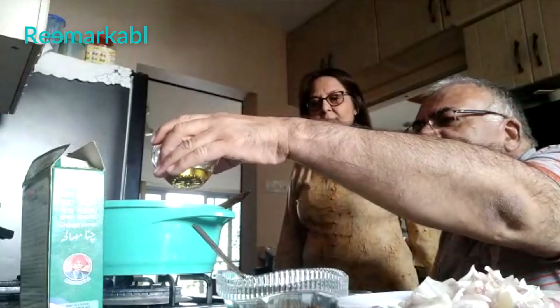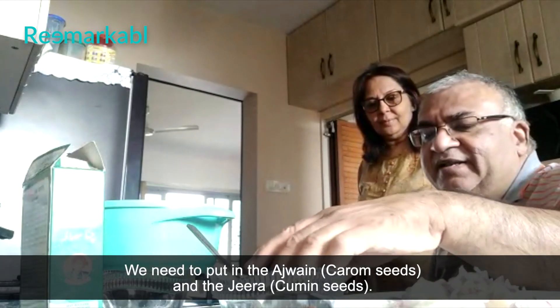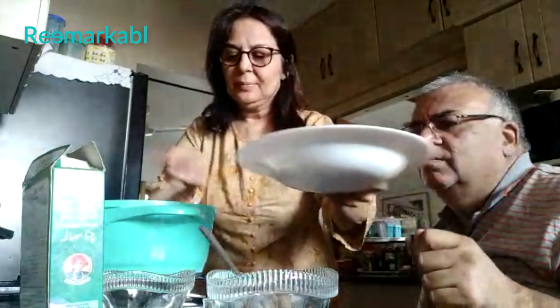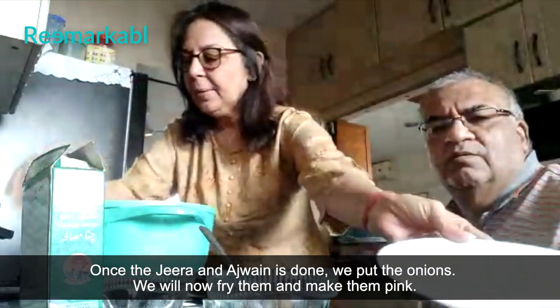1 teaspoon of oil. Oil is quite optional in my chana — you can reduce it as much as you like. We need to put in the ajwayan and the jeera. Once the ajwayan and the jeera are done, I will put in the onion. And we will now fry them and make them thick.